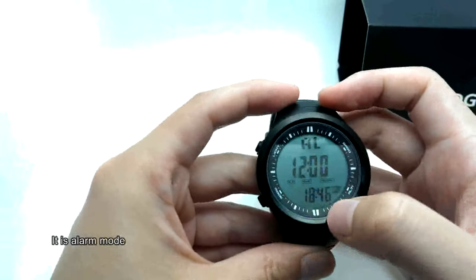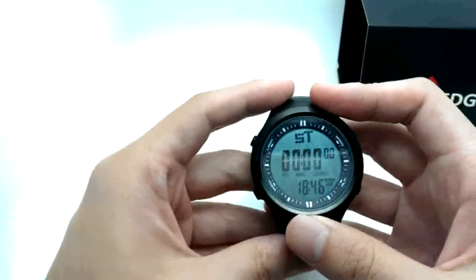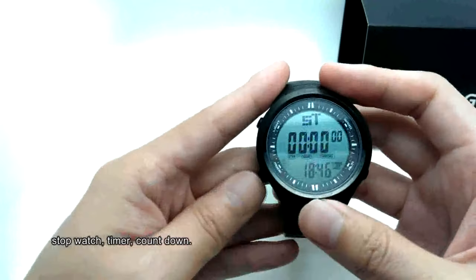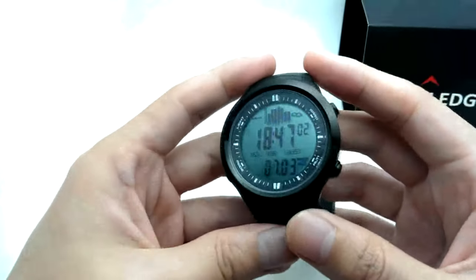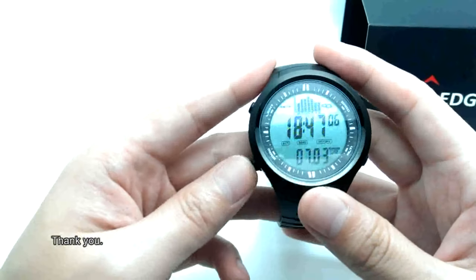This is the alarm mode. There is also a timer and countdown function. It's a very nice watch. Thank you.